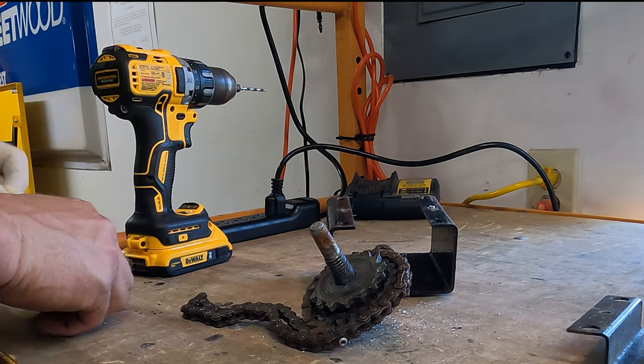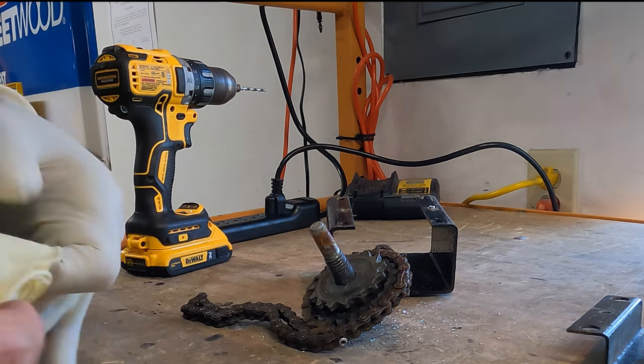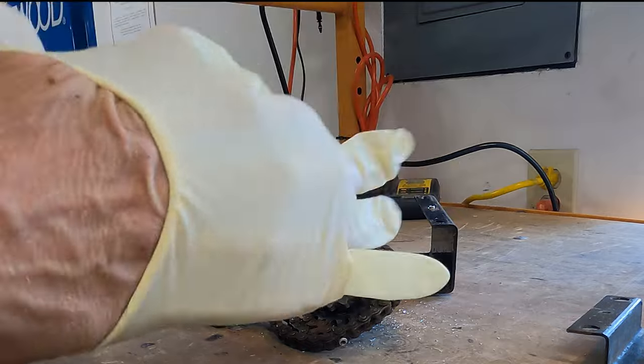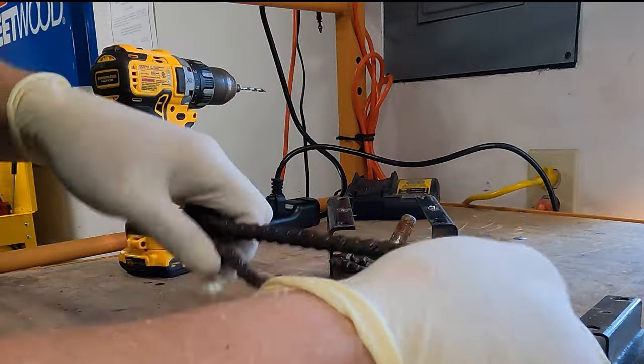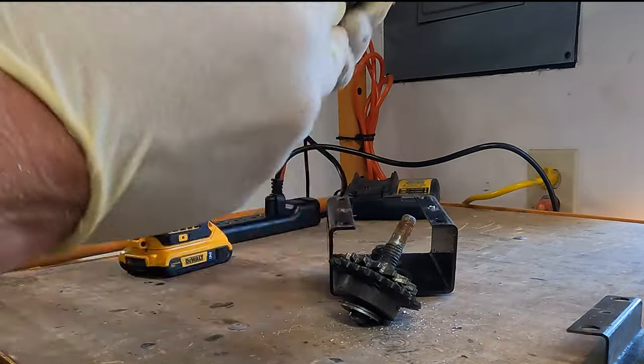I do see a lot of grease in this assembly. Could be from the chain being over-greased, or maybe the crank assembly was greased. There seems to be a little bit more than I'm comfortable with. The chain, although dirty, is in good shape. It's pliable, it's flexible, everything moves. This chain is fine to reuse.